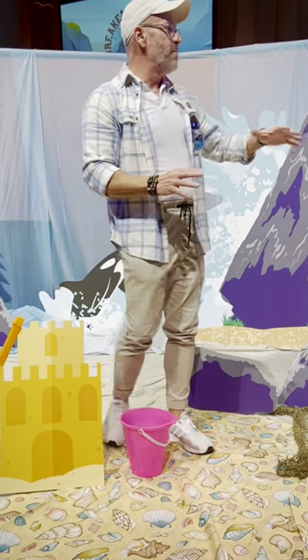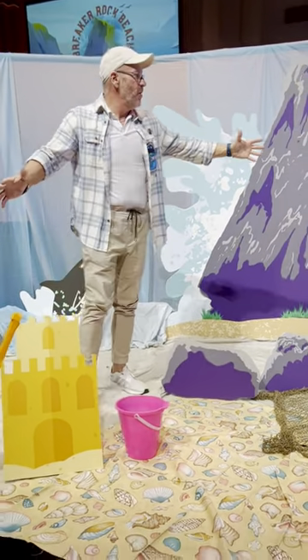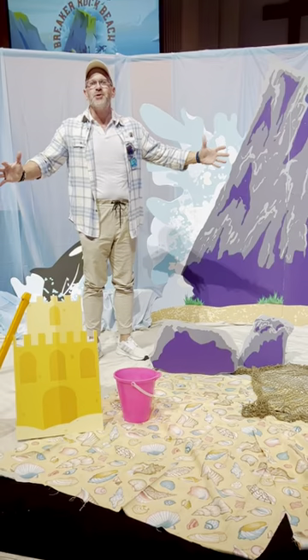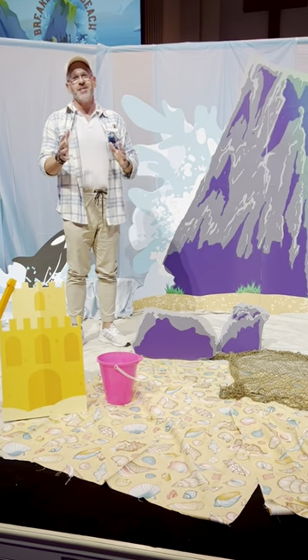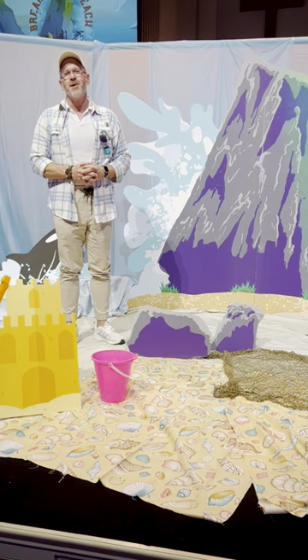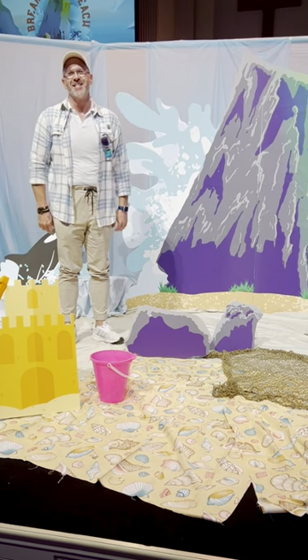So consider making your whole backdrop just like this — it was super easy to do and we put it up so quick. If you have questions, just ask us here at Mr. Mark's Classroom. I think you're going to enjoy this year's VBS.